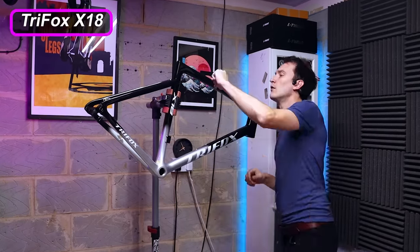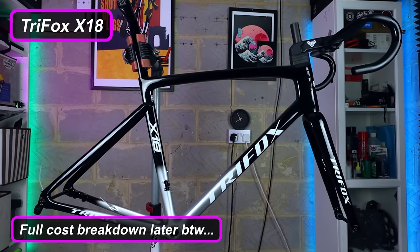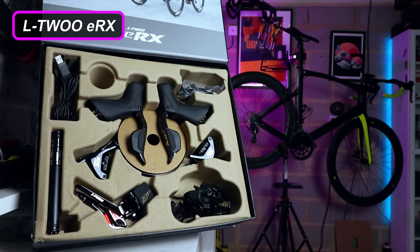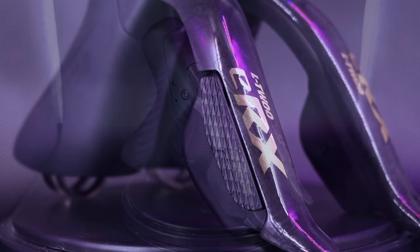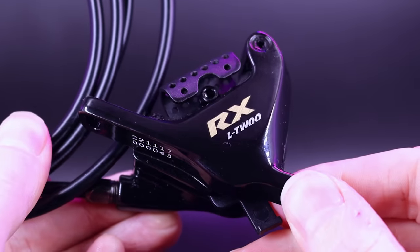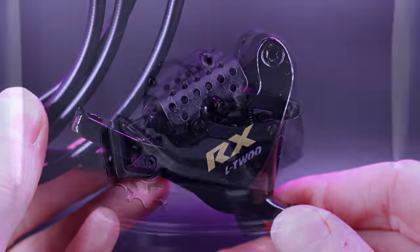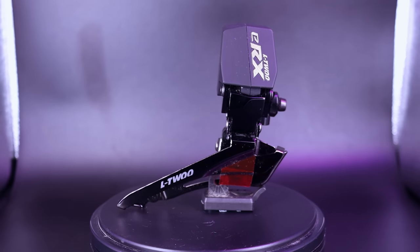The frame is from Trifox — their X18. It's fully carbon fiber and looks really nice inside and out with fully internal cable routing. I've already done a video dedicated to this thing, so check that out for more detail. The groupset is the ERX from L2 — a really tasty-looking electronic groupset with some nice carbon fiber parts. It also offers fully hydraulic disc braking, and I've already done an unboxing on it. Super excited to try it out.